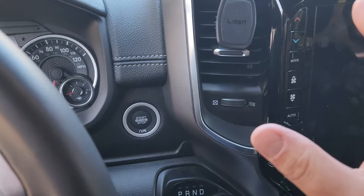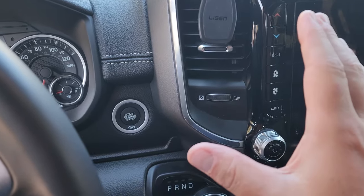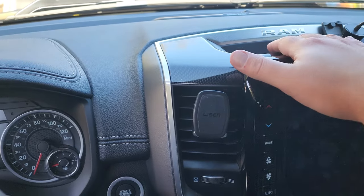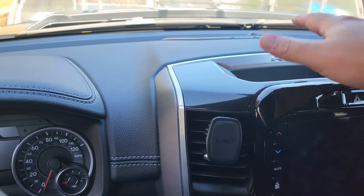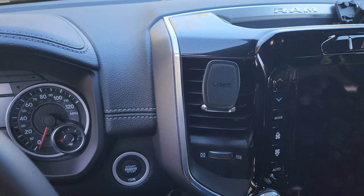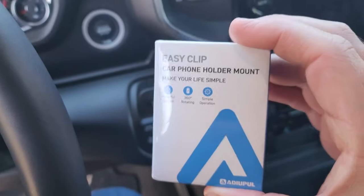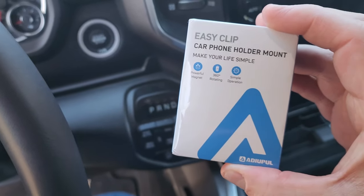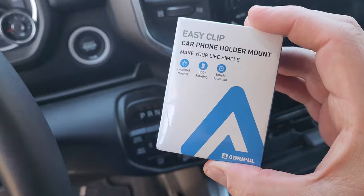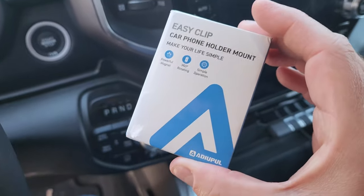I want something I can put here that doesn't block the vent. And you can see I don't have much room up here on my dash for one of those big suction cup things — I don't want anything like that. So I think I found the perfect thing. I'll put the link below this video so you can check it out on Amazon.